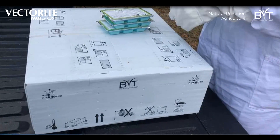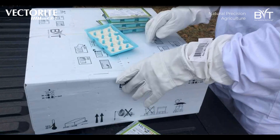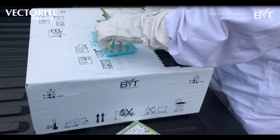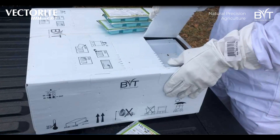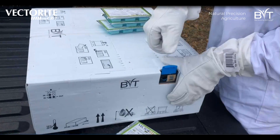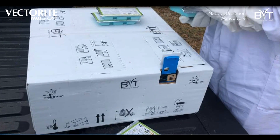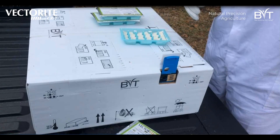In this shot you can see how a hive will arrive to your field. Each one of these boxes contains four hives, and each hive can grow up to three to four hundred bees. When you get these hives, the first step will be to open up the hives and put in a new tray. You simply peel a tray off to reveal the powder.